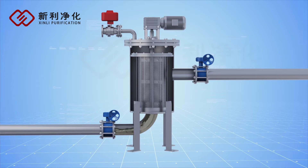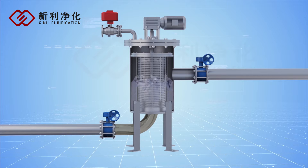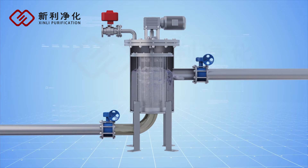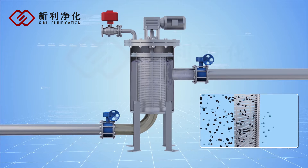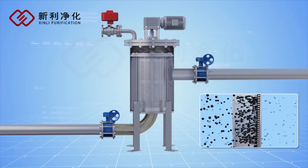The unprocessed liquid flows into the filter cartridge interior from the inlet. The impurities are trapped on the inside surface, and the clear liquid flows out from the outlet.